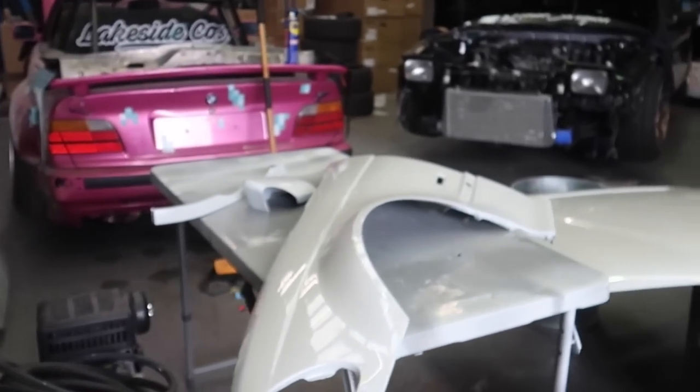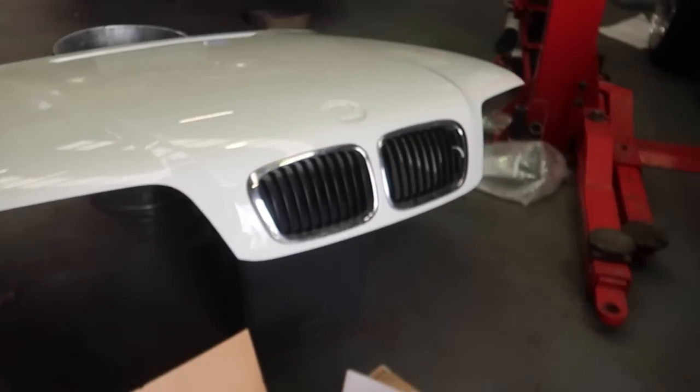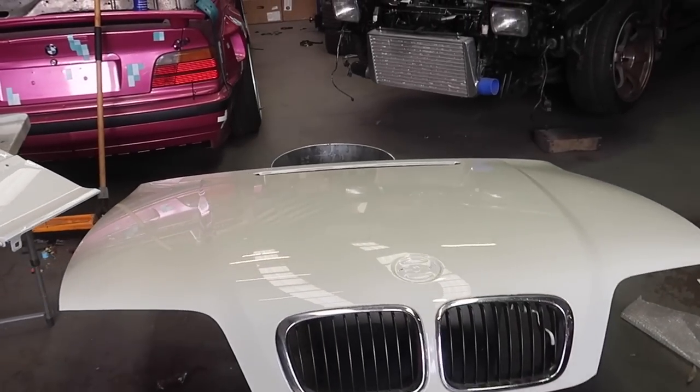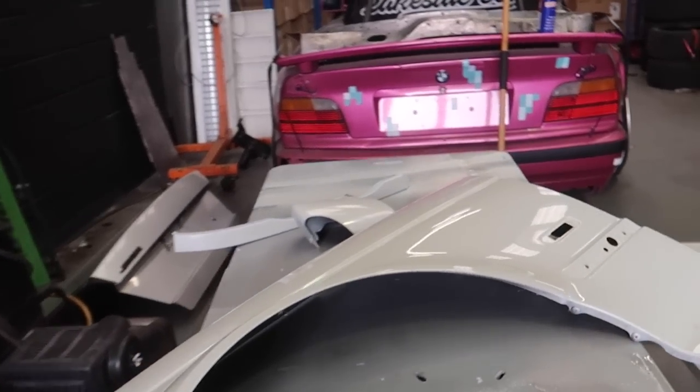I slapped the bonnet on — damn, son! It's not perfect, but it does look good. And after a wet sand and a buff, it'll look even better. It suits the car. Really happy with that. Still got a couple more things to spray.